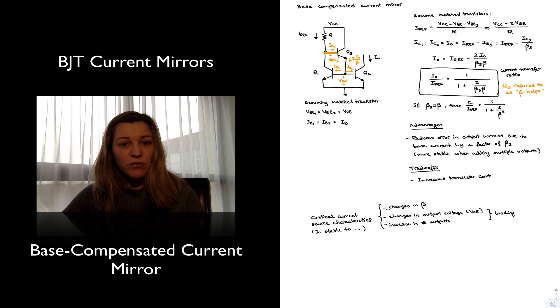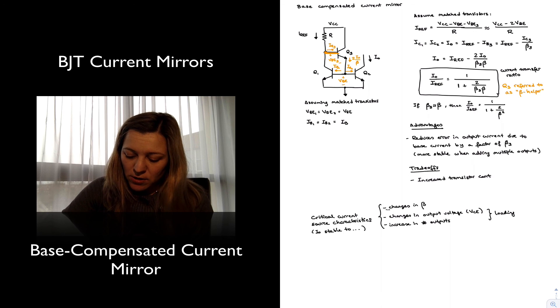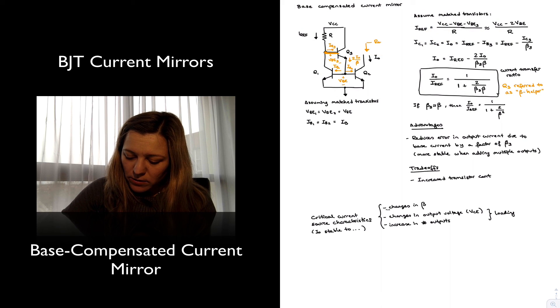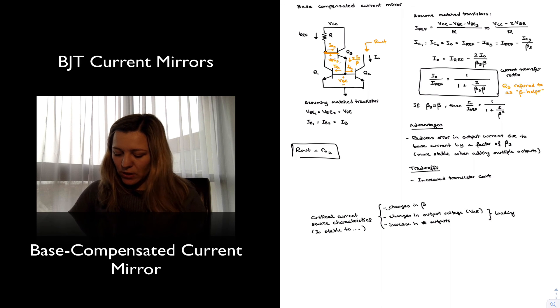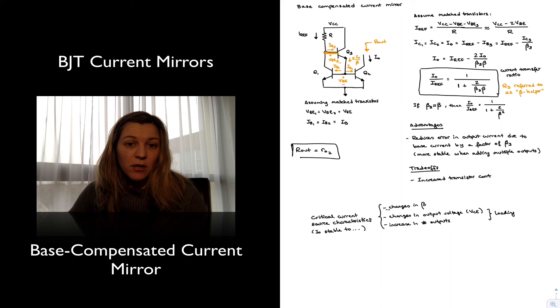For changes in output voltage, if we want to compare how robust this current source is to the basic mirror, we look at the output resistance. R_out will be the output resistance looking into the collector of transistor Q2, and therefore R_out is equal to the small-signal r_out of transistor Q2. In terms of robustness to changes in output voltage, this current source is comparable to the basic current mirror.